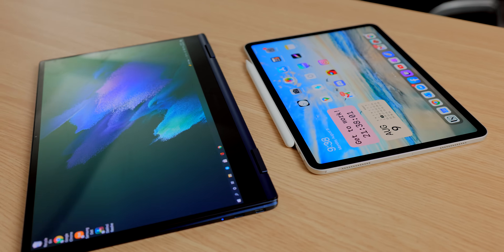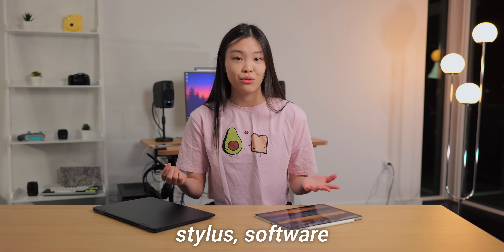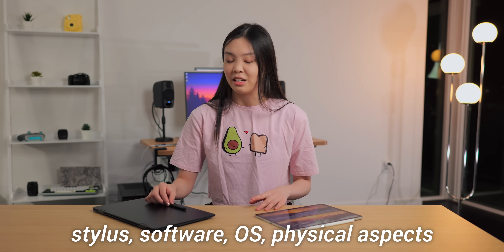But after using the Galaxy Book Pro for a bit, I actually realized that even though this device isn't completely perfect and definitely has its own set of flaws, it doesn't have some of the biggest flaws that the iPad Pro has. So in this video, I want to compare these two devices. I'll talk about their styluses, software, the operating system, and also their physical features. Hopefully this video will be able to help you decide which note-taking device to get.